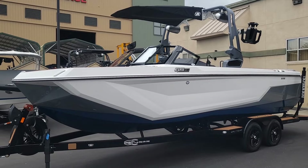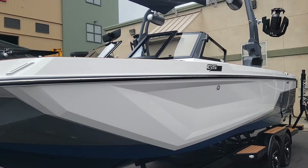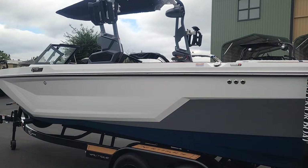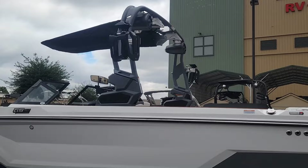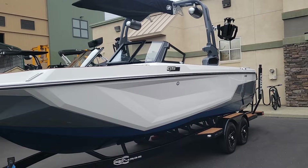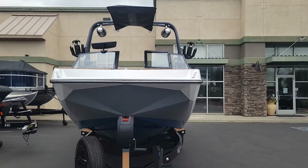This is the all-new GS24. We did it in the Mystic White Mainstrike with the Tungsten Grey accent and then the Admiral Blue tall bottom. I think it really complements the lines of this boat — you can really see those shapes. We also did the Tungsten Grey on the tower, where we added one pair of the 8.8 JL Audio tower speakers and those Nautique strapless board racks.